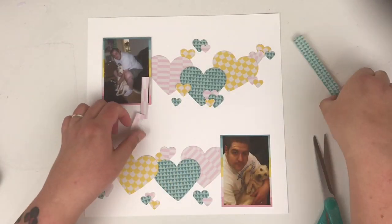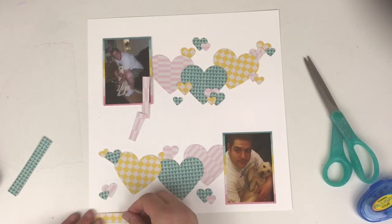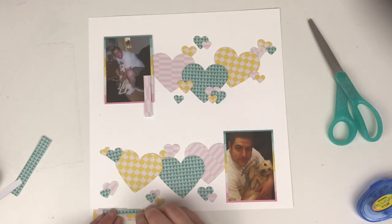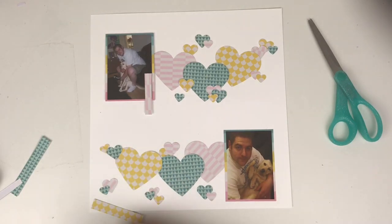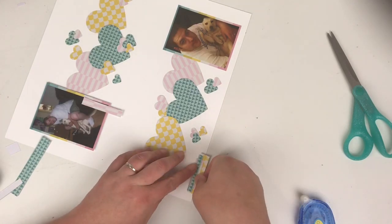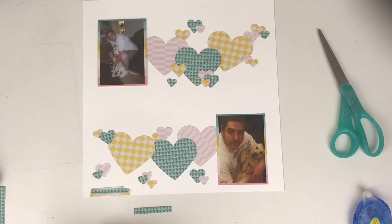I wanted to use up these scraps of paper that I have left. I'm just cutting down some strips in different widths and different lengths, then layering them over the top of each other to form a little paper cluster to the bottom left and then to the top right. That pulls the colour to the bottom of the page and will pull it to the top. I'm going to stick that down and cut off the excess yellow because I don't want too much showing.